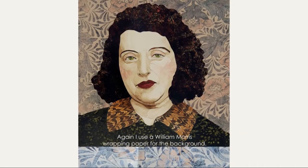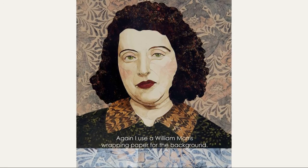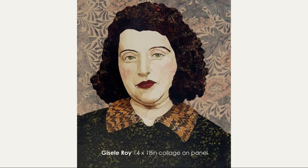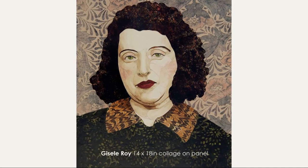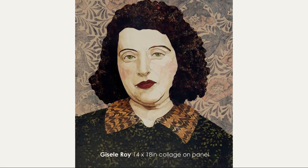I used William Morris wrapping paper for the background, which was painted to soften it. Here's the final piece — Giselle Roy, a 14x18 collage on panel using all different types of paper. And this is the paper mosaic process.